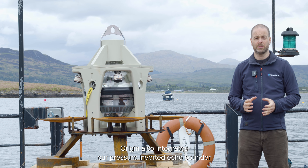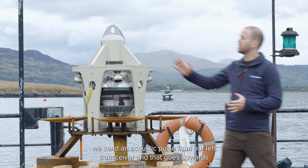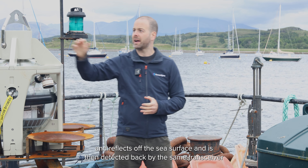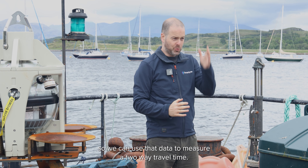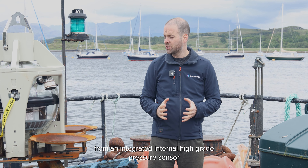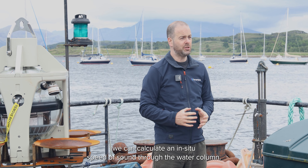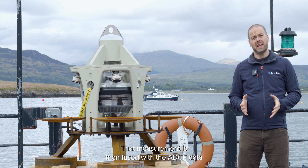In addition to ADCP measurements, Origin also integrates our pressure inverted echo sounder, or PIES, technology. At the start of every ADCP capture cycle, we send an acoustic pulse from our LMF transceiver and that goes upwards and reflects off the sea surface, and is then detected back by the same transceiver, so we can use that data to measure a two-way travel time. Simultaneously, we take a measurement from an integrated internal high-grade pressure sensor.